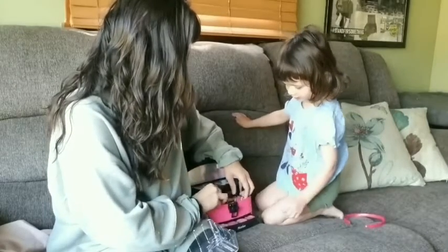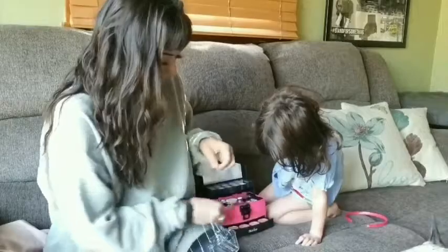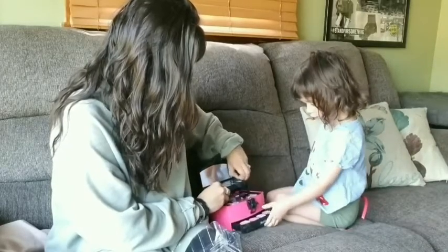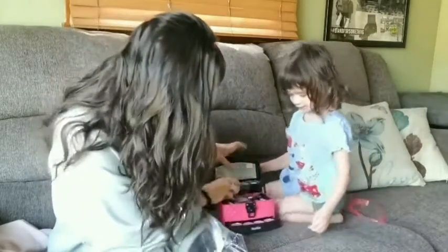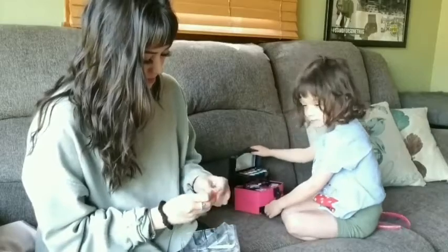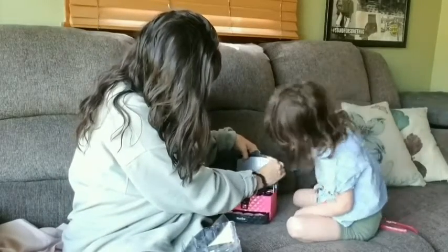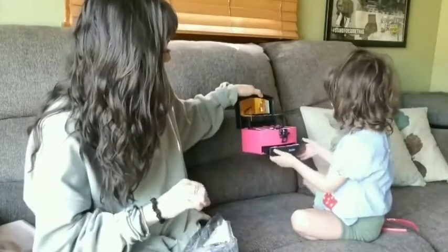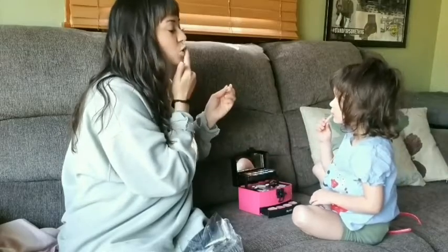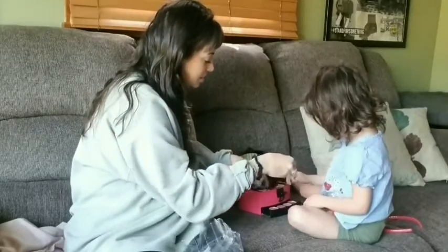Alright, so we'll put that one back in there, and then we'll take this off of here, and this off of here, and then look, let's get this off. Look, here's some lipstick. Lipstick here, and lipstick here. Now you can see yourself. You want some lipstick? Here, lipstick. Wow, you're beautiful!